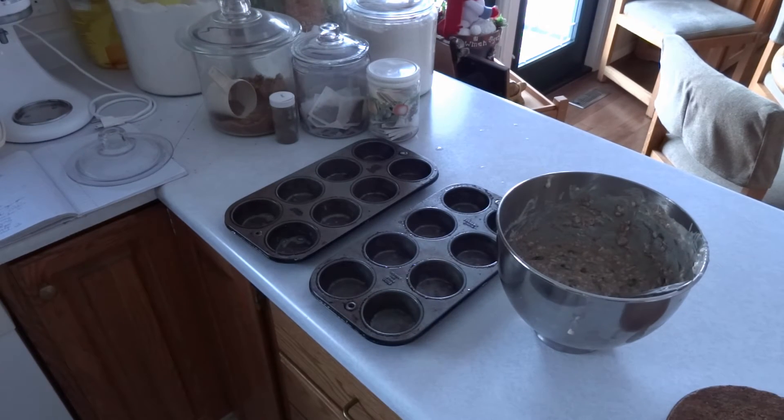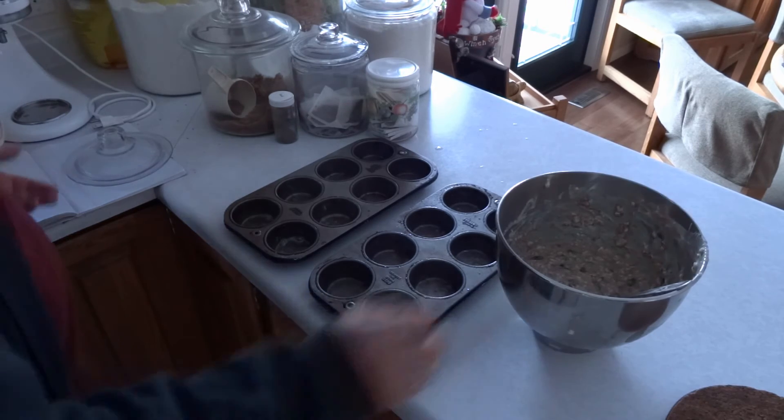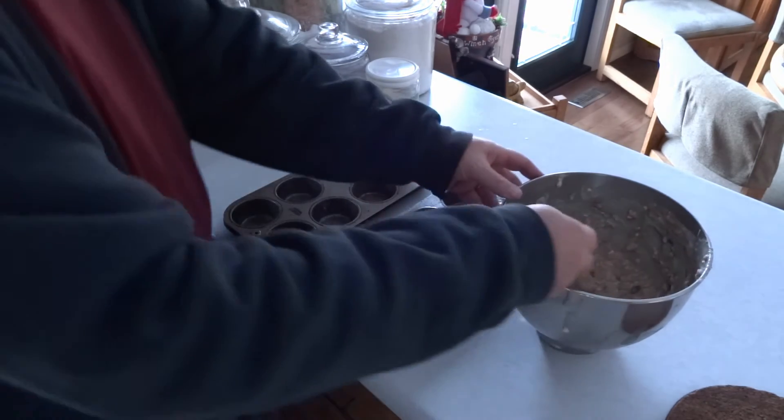Distribute the batter between twelve muffin tins that have been sprayed with baking spray. And then explain to me why baking trays come in eight muffins per tray when most recipes make twelve muffins.